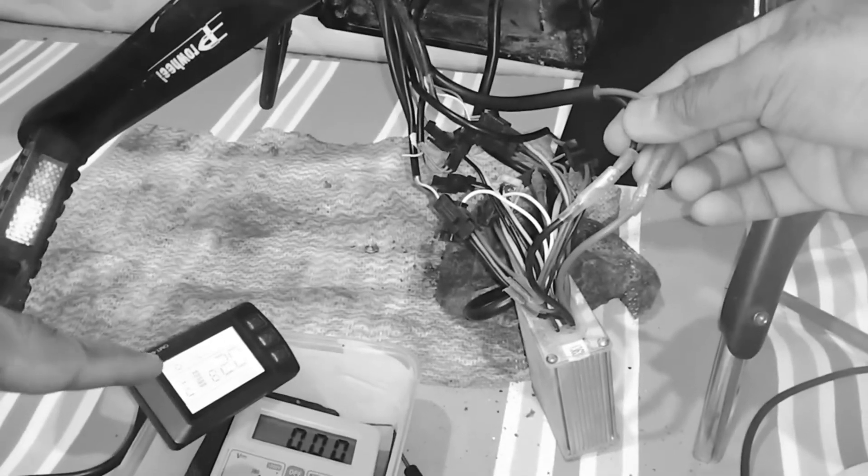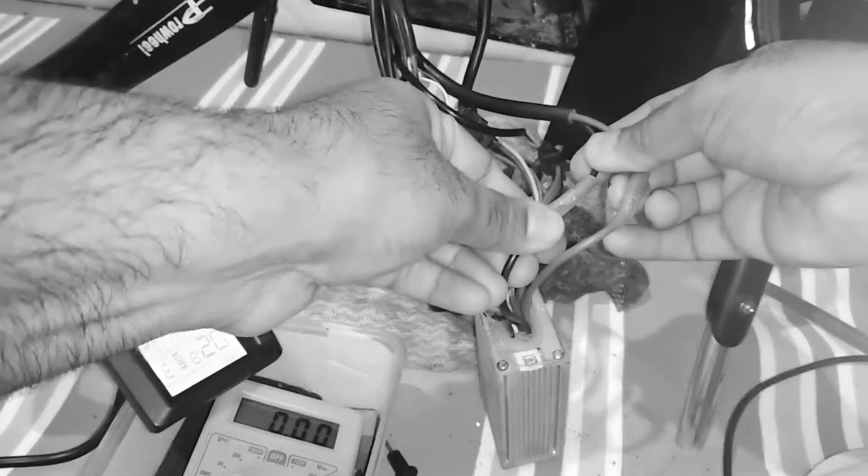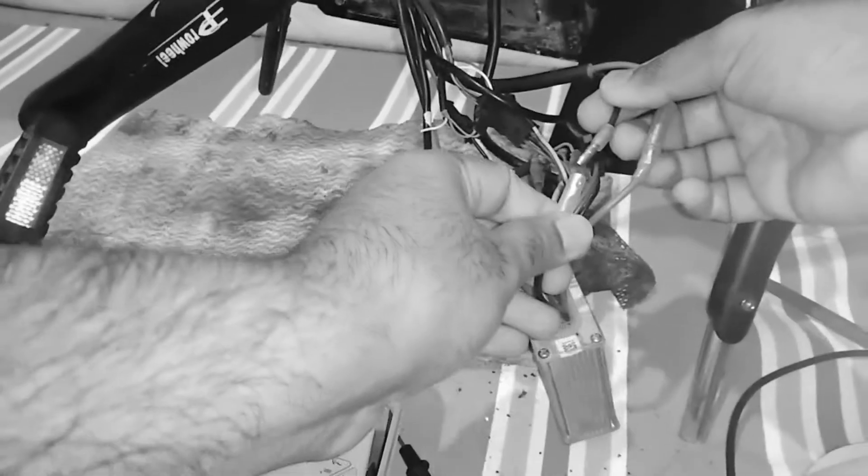Here you can see on the display the power is there, but the moment I plug out, power goes off.